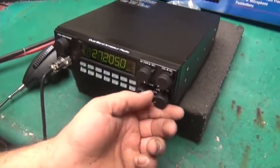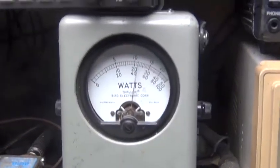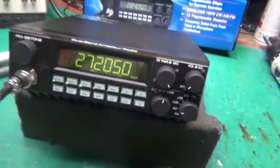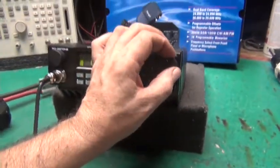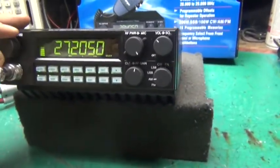Should I do sideband? I don't think I did sideband. Audio one two three four five, audio check check check, audio one two. Sideband audio, audio, audio, audio one two.